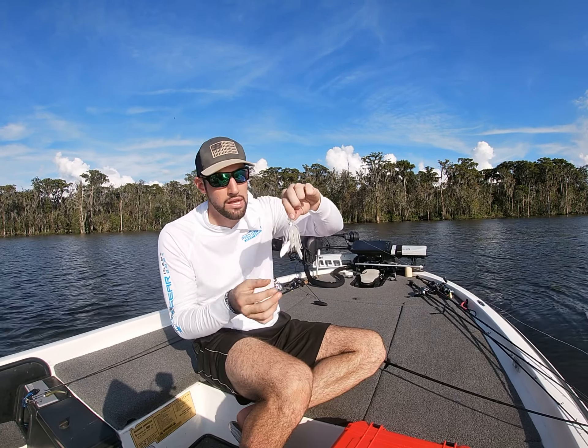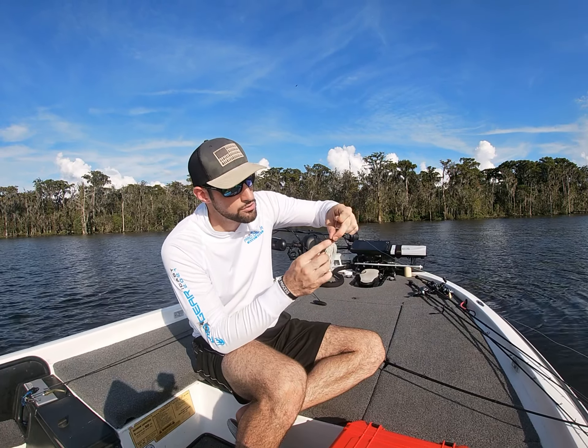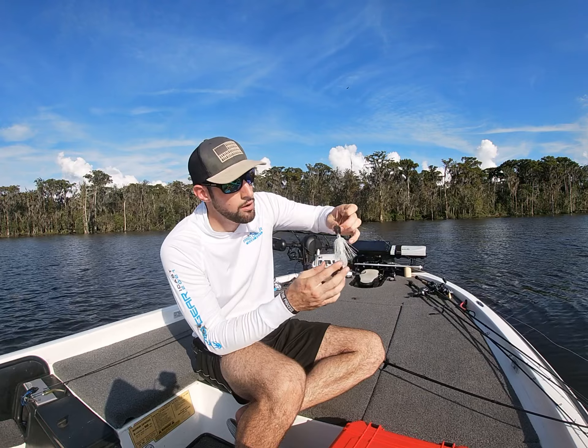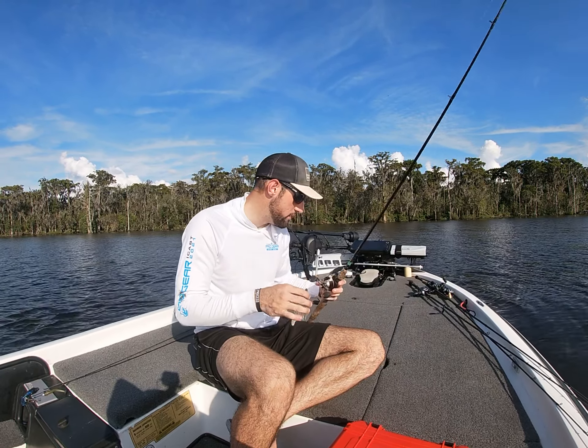This particular bait is a bladed jig — it has a very flat head on it. The blade does drag some water, but you're still able to skip this bait relatively well under these docks.